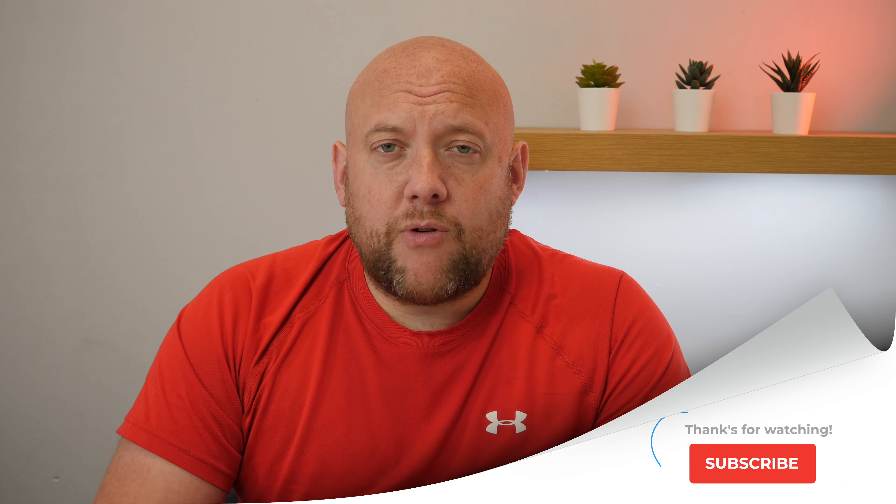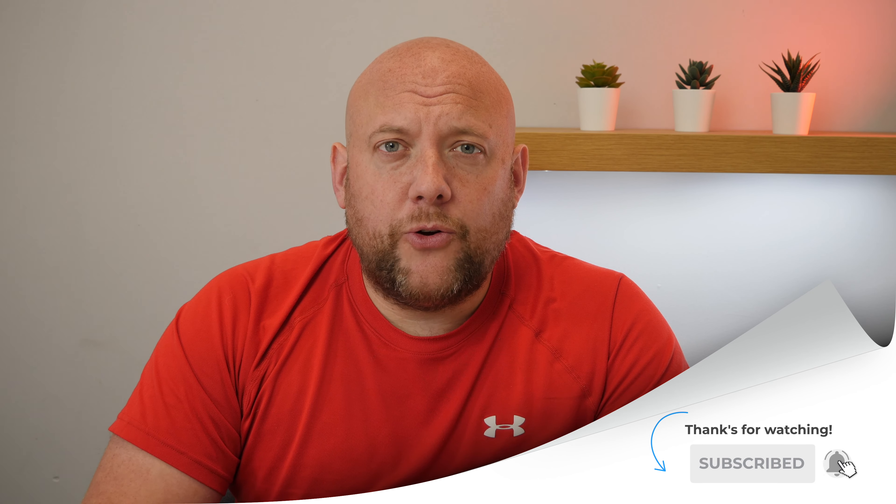Hi, welcome back. My name is John and this channel is dedicated to everything HomeKit — news, reviews and tutorials. If you've not already subscribed, then hit the subscribe button and also the bell button.